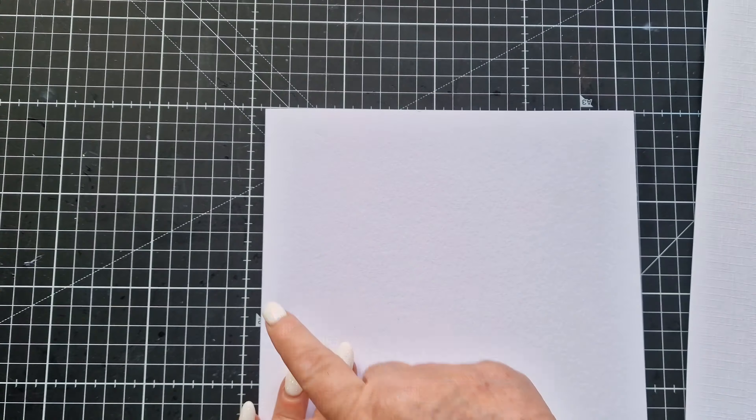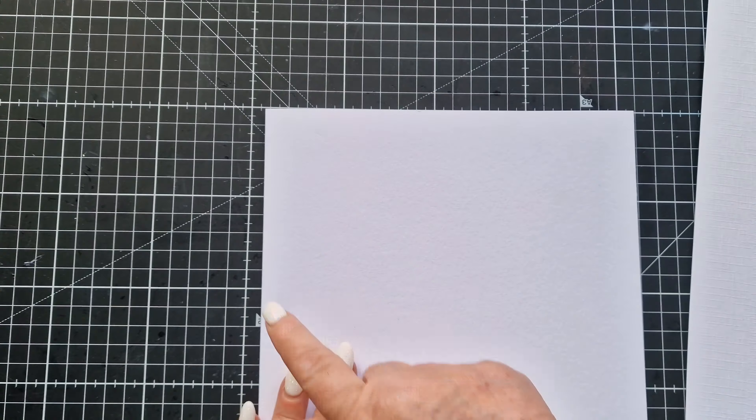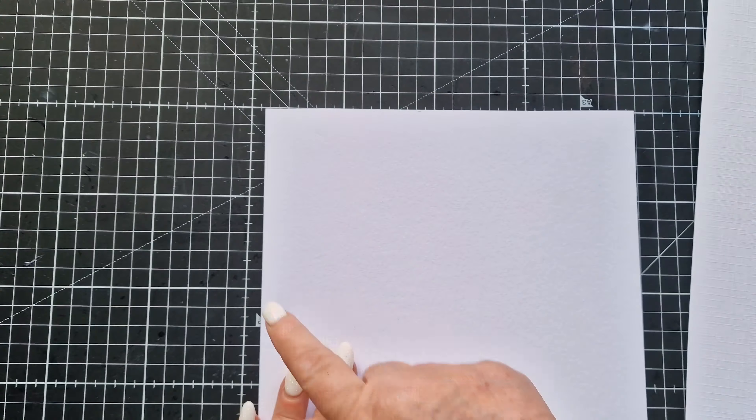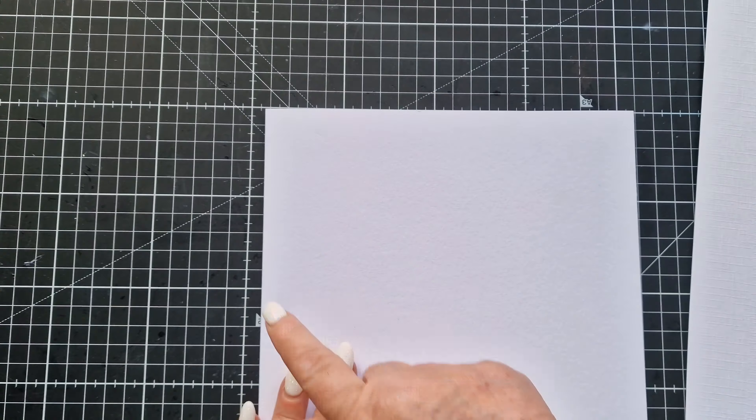Now I'm going to come along and just pop them out of the little dies and they should pop out easily enough.